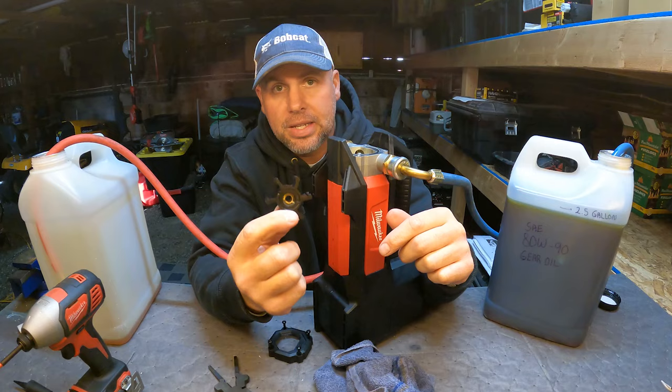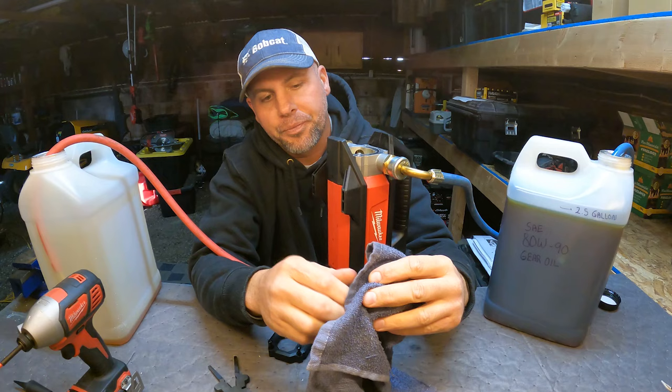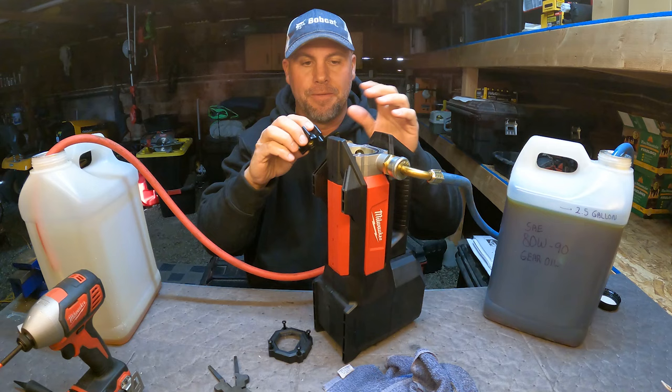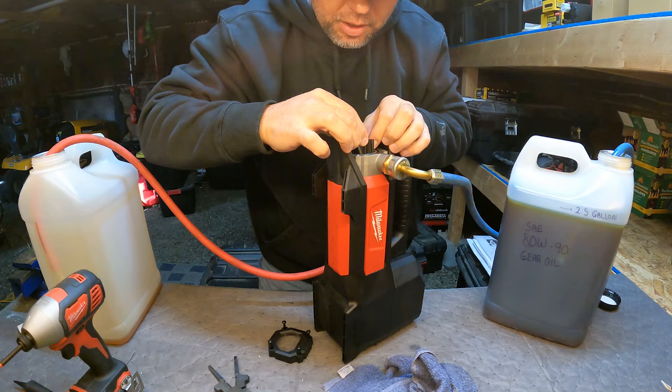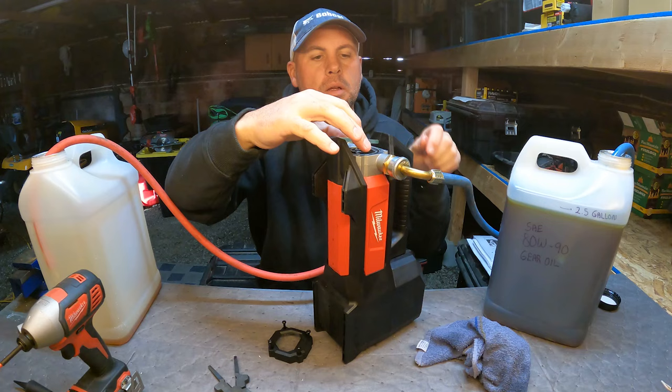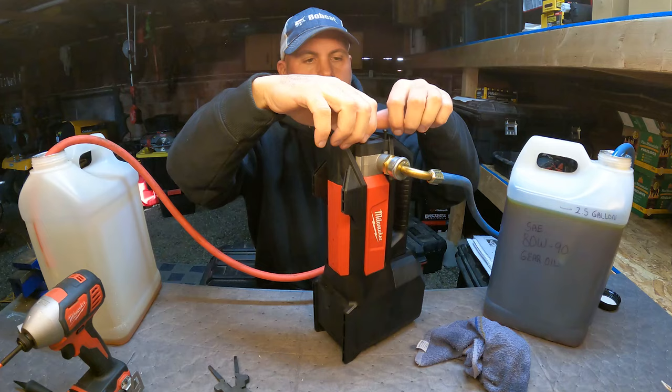I can put the original next to the brand new spare and you can't tell a difference. This has had a lot of oil, a lot of diesel, and gasoline-contaminated diesel through it, and it's holding up great. Even if I had to put a new one in — impellers are about $30 — it's still well worth it for the time it saves me. To reinstall, just give it a slight twist in the direction the vanes face and it slides right back over the shaft.